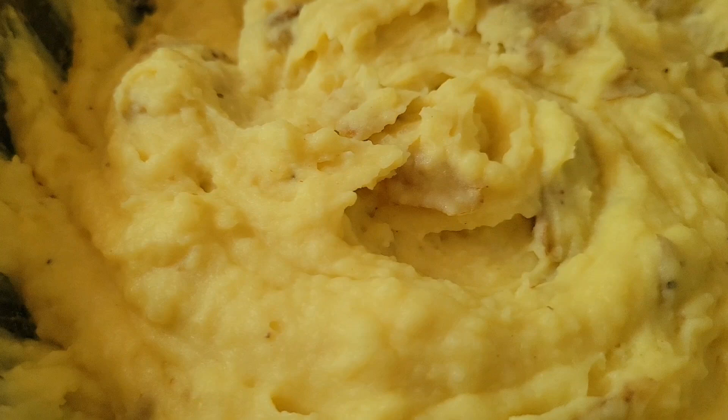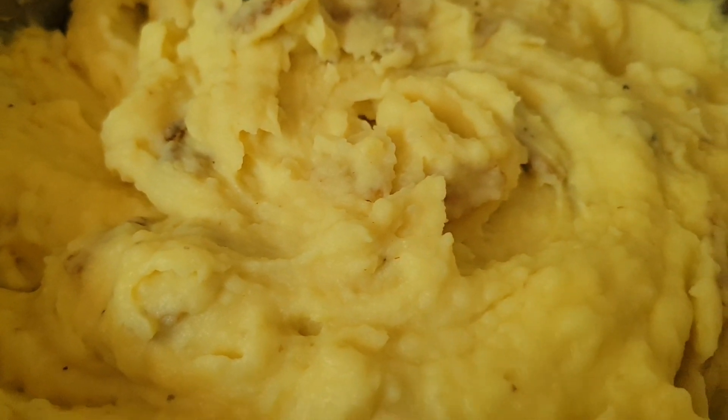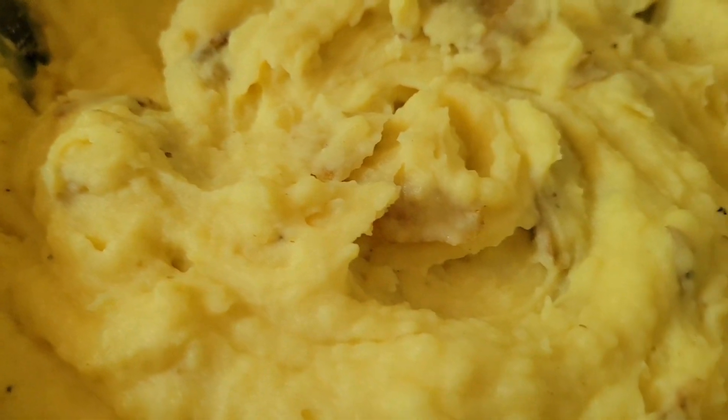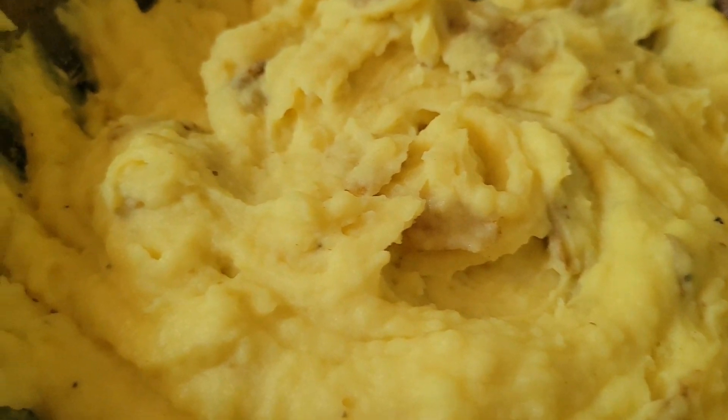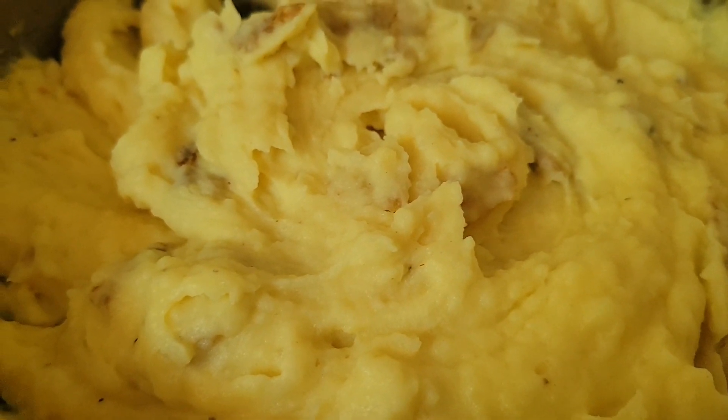Nice, wonderful mashed potatoes. I don't think you'll need any gravy, but you could use a beef gravy or turkey gravy if you wanted — a nice chunky turkey gravy with bits of turkey breast. But we will serve it like this, inshallah.